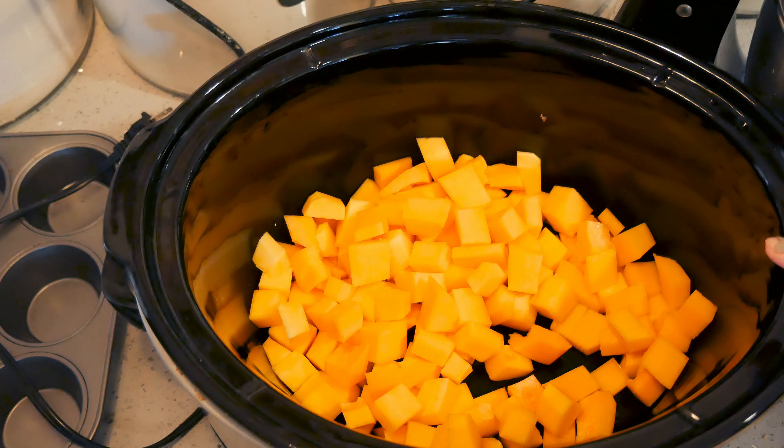Today I am going to be making a one-pot meal. It is going to be chicken and butternut squash risotto, all done in the crockpot. Let me show you how I'm doing it.